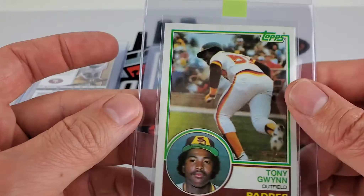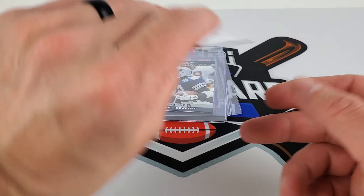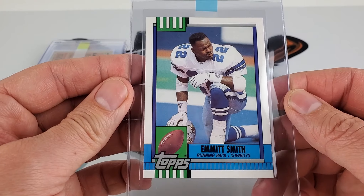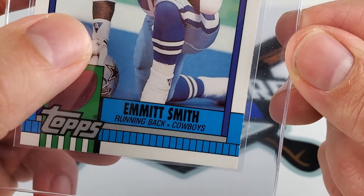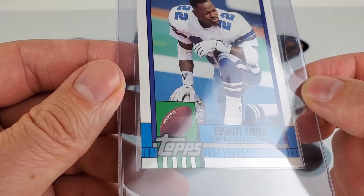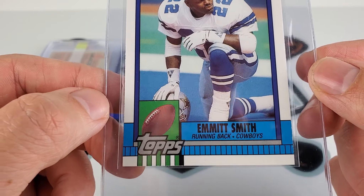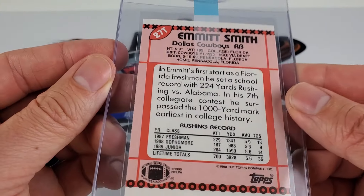I'm going to guess between a seven and an eight on Tony Gwynn. Eight could be pushing it pretty high, but regardless, getting him encapsulated works for me. Next is Topps Traded Emmett Smith — got this at a local auction too. Looked pretty straight, but there's a little bit of edge chipping on the side down at the bottom. Not too sure how much that's going to get dinged. Centered pretty well, but that chipping is going to hurt. Giving this maybe a seven.